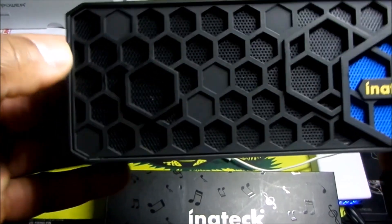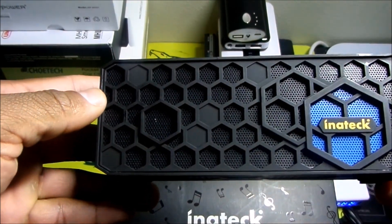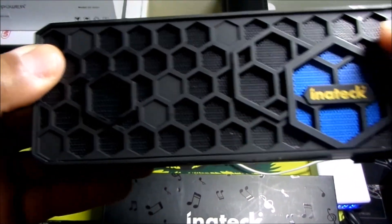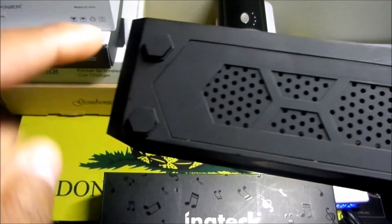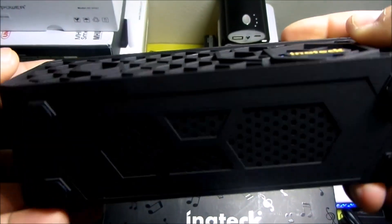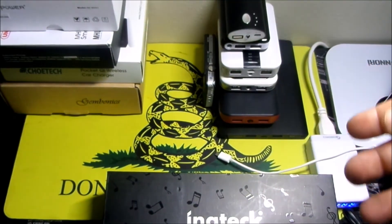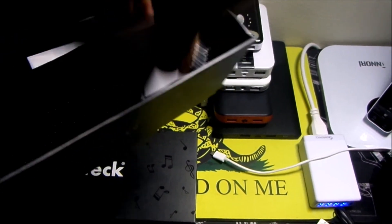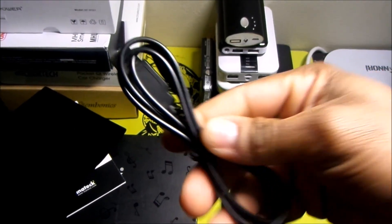This is an awesome Bluetooth speaker — this is easily the best Bluetooth speaker that I own currently, and I have about 10 different speakers. I really like this honeycomb-type pattern on the outside with the grill, really well made. If you look on the bottom, it does have these little pads so the speaker doesn't slip when you have it on a table or other surfaces.